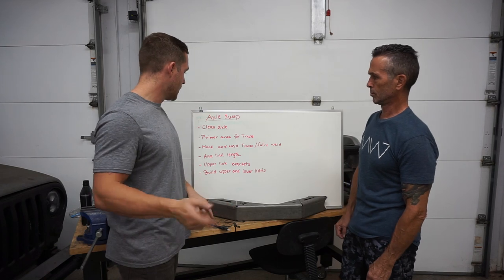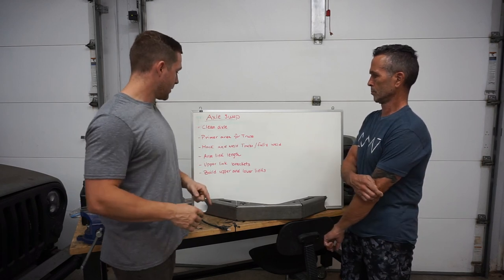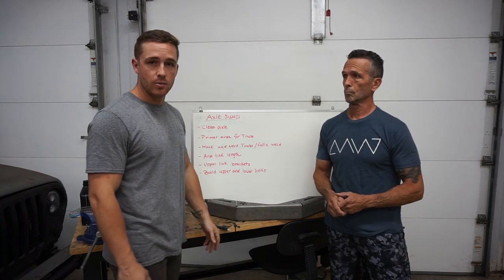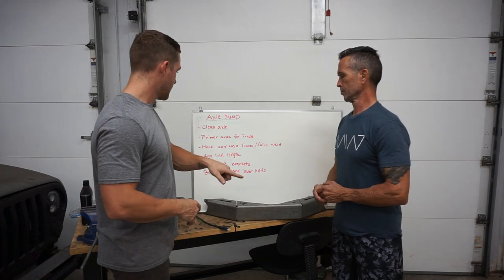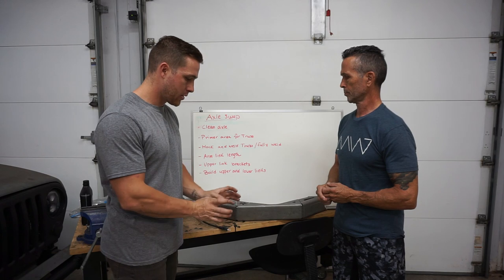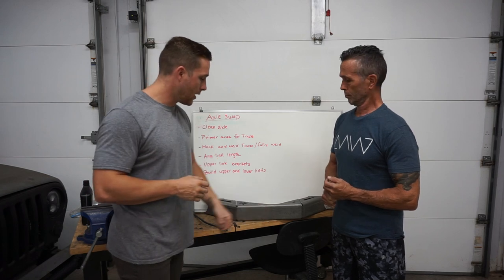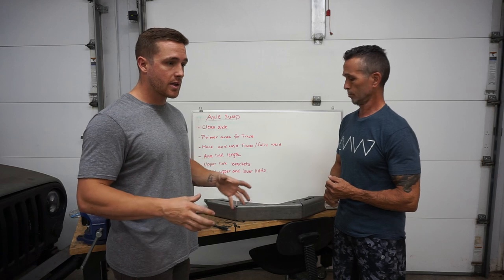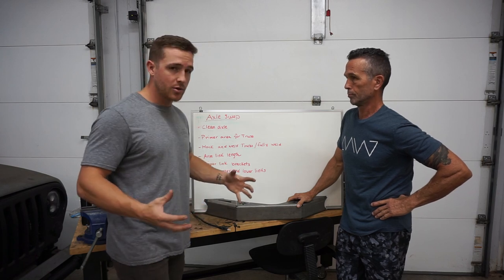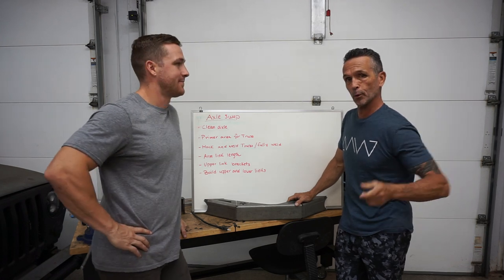Mock and weld truss, then fully weld. So after we primer, mock it up, get it tacked, and then fully weld it on. After that, hopefully we'll get to the arm links and measuring the lengths — we have an idea as to what we're going to do. We're just going to use our old setup and make it super simple to figure out the length of the arms. Upper link brackets — basically just getting the geometry right for the upper link brackets to mount and weld. We want to get the right geometry and then build the upper and lower links. Once we have the length we want and the brackets where we want, we can build the upper and lower links with the Barnes kits and bolt them in. Hopefully you guys see us get through all of this. One step at a time, hopefully we'll cross each thing off the list as we go.